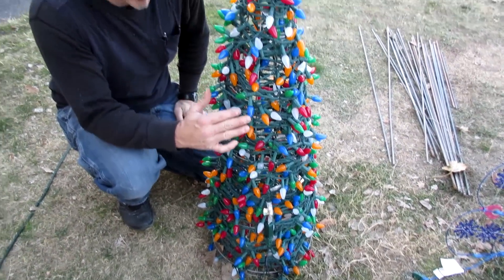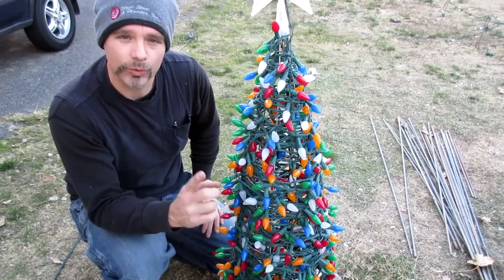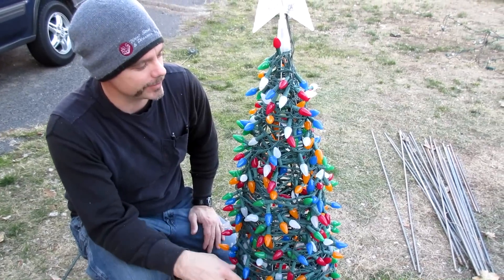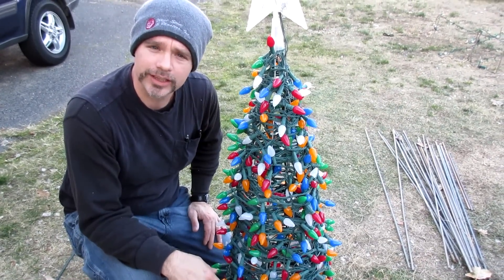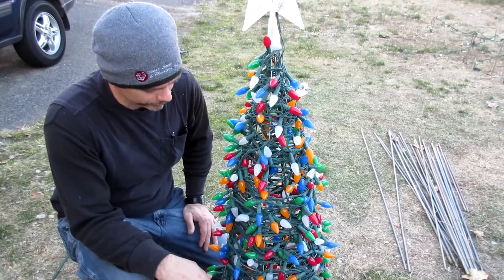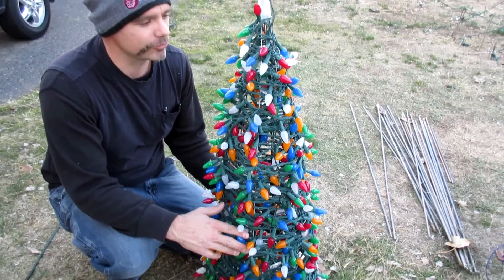There are a thousand lights on this tree. It may look kind of funky right now, but wait till nighttime — it is pretty amazing, especially from the street. The passersby looking at your Christmas display will just see this horde of lights on this Christmas tree.